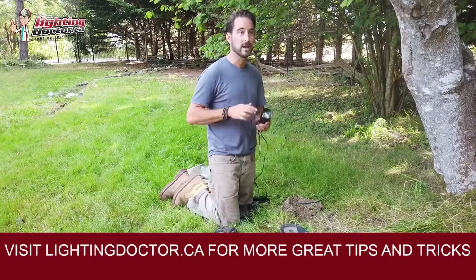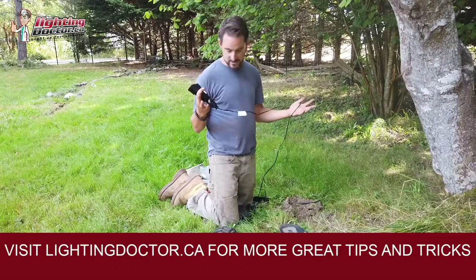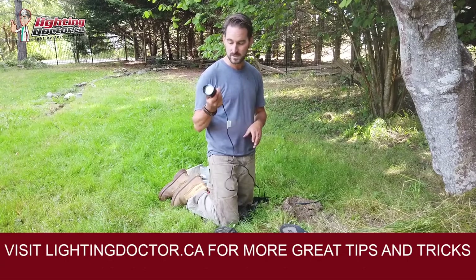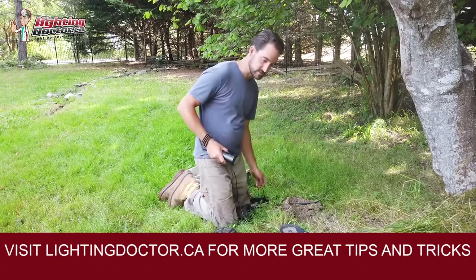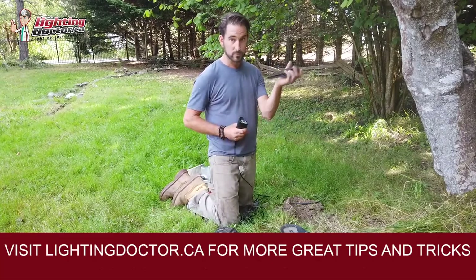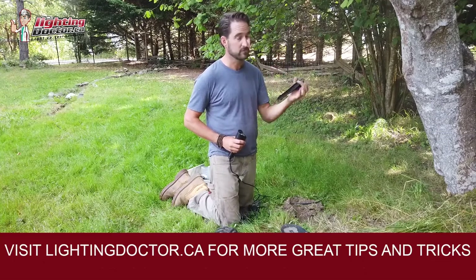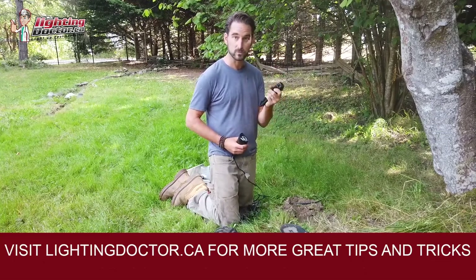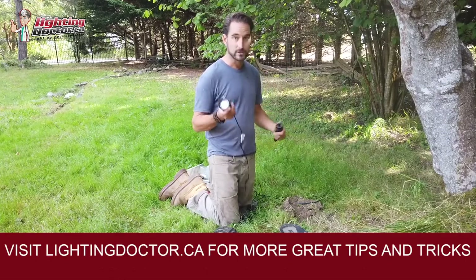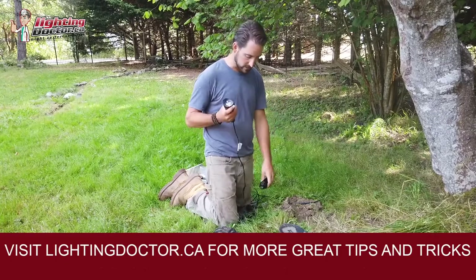We're doing a lot of up lighting and down lighting on this project. This is our staple fixture — the RS up light. I like it for many reasons. It comes with a really durable ground stake, which you don't always find with lights on Amazon or Home Depot. The cheaper stakes break really easily, but these won't break. The light might get hit by a tractor and get knocked out, but you can usually just screw it back in.